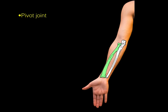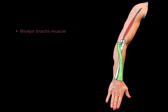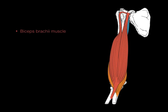The elbow joint also has a pivot joint, which helps to pronate and supinate. When your hand is in the prone position, watch how the biceps brachii acts upon the radius. The tendon goes deep to the radial tuberosity, and when the biceps muscle contracts, it pivots the radius into the supine position — supination. The biceps is the principal supinator of the pivot joint.